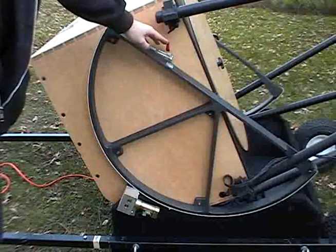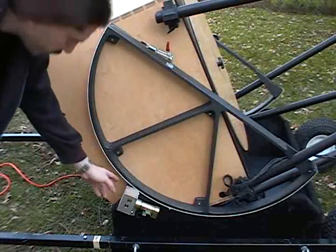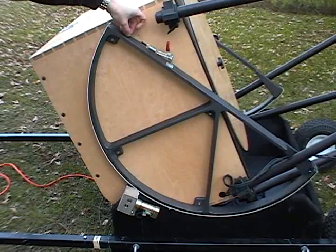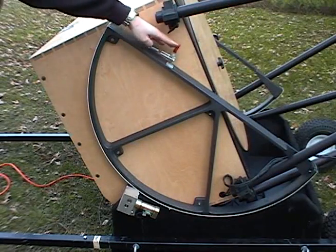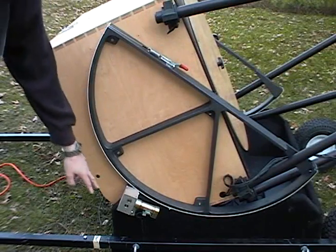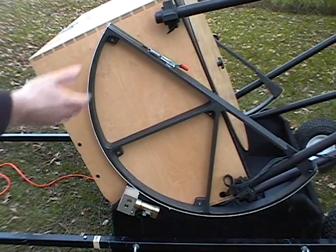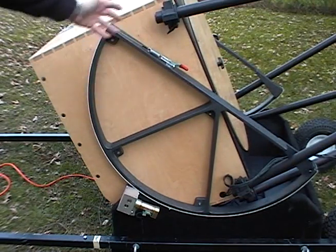Here we have a lever that engages the tracking for our altitude. This is our altitude motor right here. The whole thing works on a 1/16th of an inch stainless steel piece of aircraft cable. When you have this engaged, this motor now takes up the tension so it will drive the entire telescope.